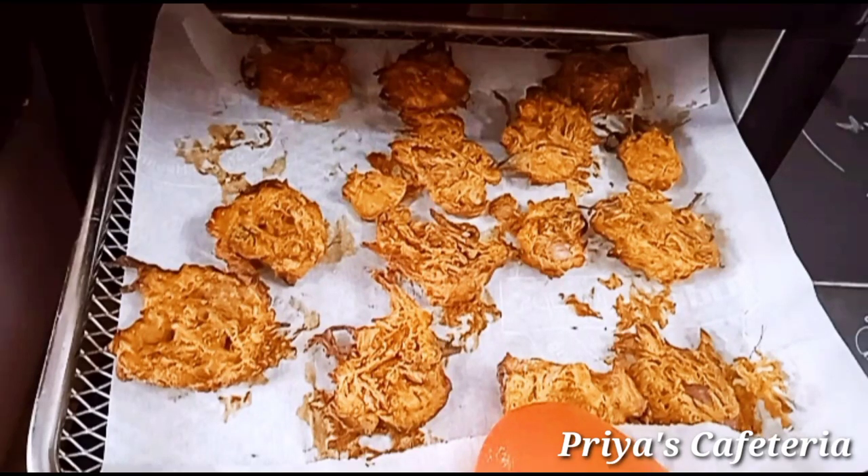Hello friends and welcome back to Priya's Capitator channel. Now we're going to see the recipe in the air fryer for our cooking recipe.